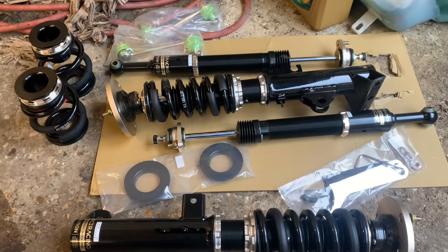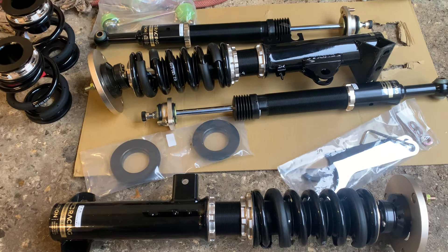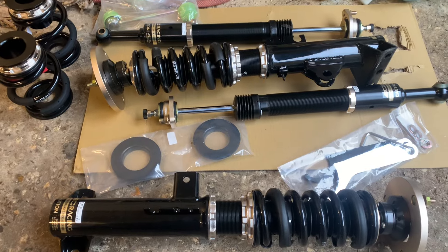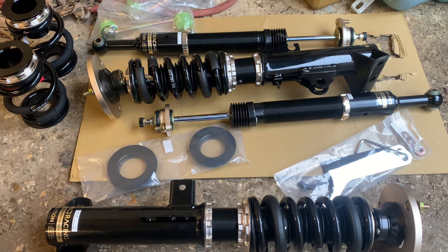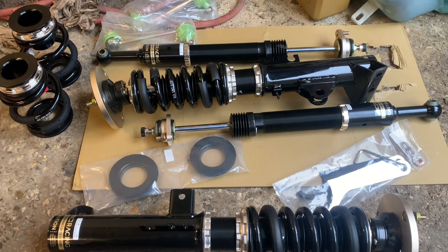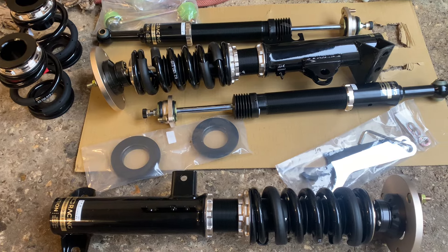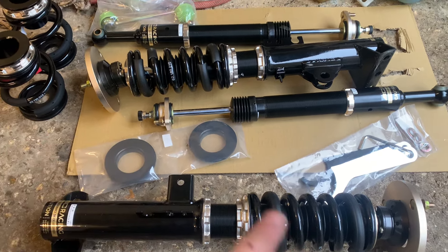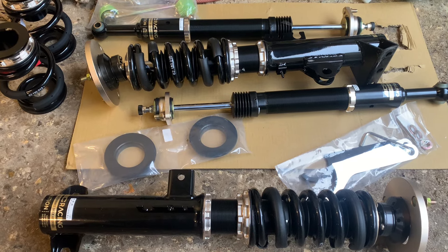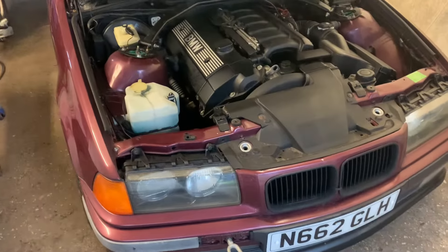BC coilovers are pretty good - probably the best of the cheapish ones. These cost me just over a grand, custom specs, 10k front springs, 12k rears, all fully adjustable camber, stiffness, all that good stuff. We'll be going into the track car.